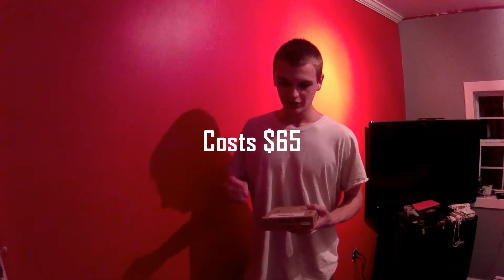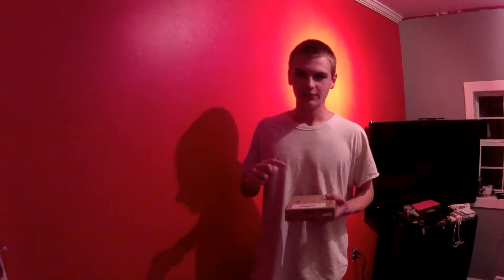The price is $65. I'll have a link to the gun in the description below through Airsoft GI, because that's the one company I trust.